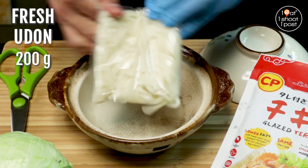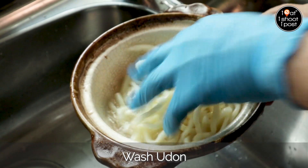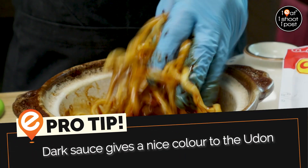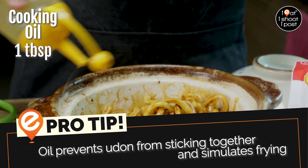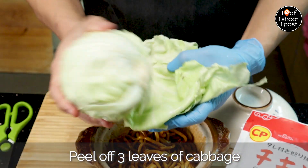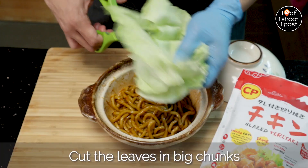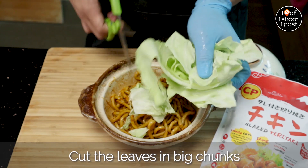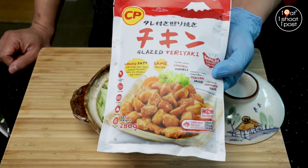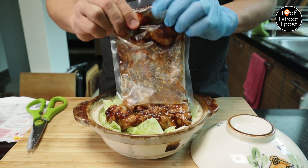All right, first thing is to prepare the udon. I'm going to wash this.